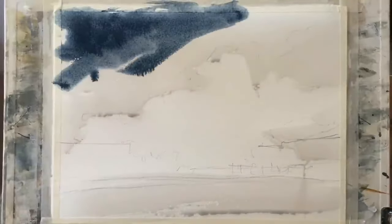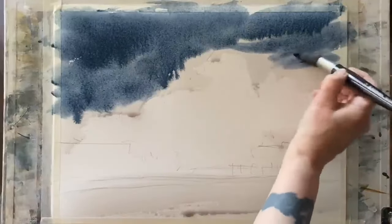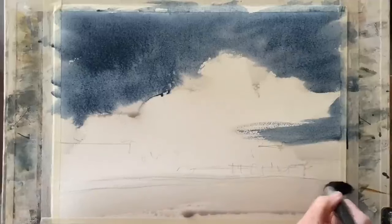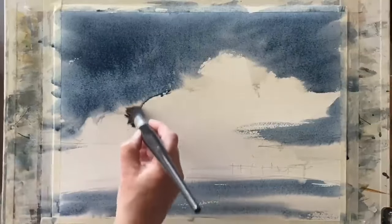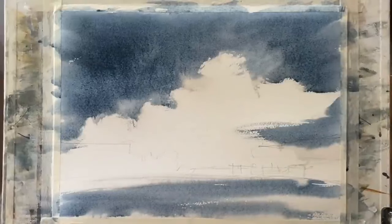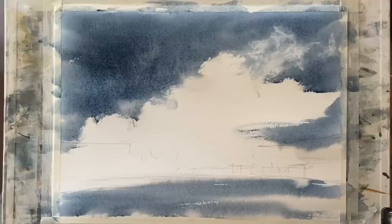Now I've moved on to a size 18 Escoda Ultimo synthetic mop brush and this is a mixture of indigo, Payne's grey and I think there's some sepia in it, but this is mostly indigo and Payne's grey. I'm working around the dry area that I left for the breaking wave, bringing that colour in, trying to keep the colour a little bit stronger on the left, a little bit darker, and then sweeping that colour across the foreground for the sea in front of the wall. I want to soften some of these edges and lift out a bit of paint, so I'm now using a piece of paper tissue or paper towel and just gently dabbing at that edge so that I lose a few of the edges and soften back.